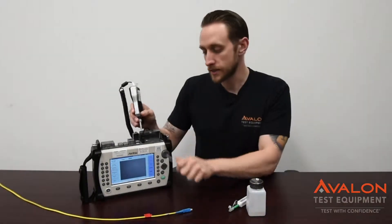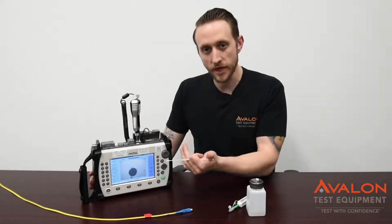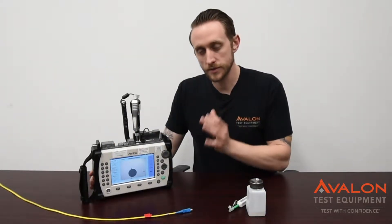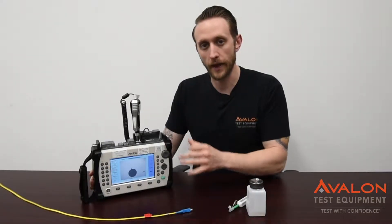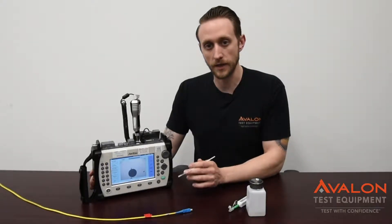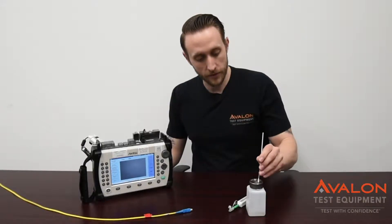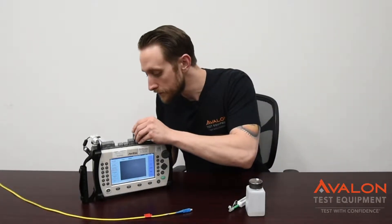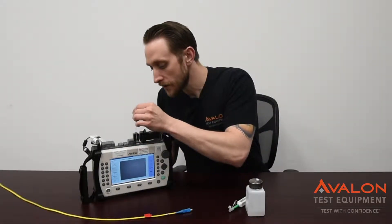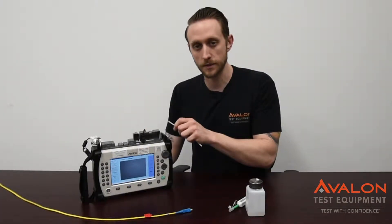Go ahead and switch to the SC connector on your fiber scope and put that in there. You want to check for cracks or scrapes on the actual ferrule end. This section gets used the most, and if you're having issues there, you're going to need a very expensive repair. So if you have any dirt, get a little bit of alcohol and clean these out. It's going to take a little time, but once it's completely clean, you know that you have a good working unit.